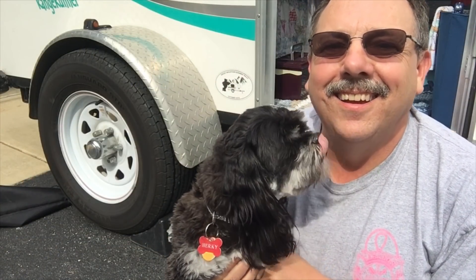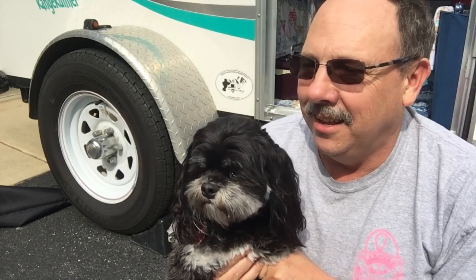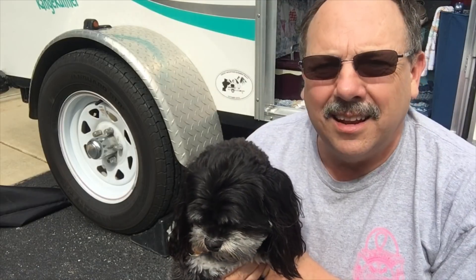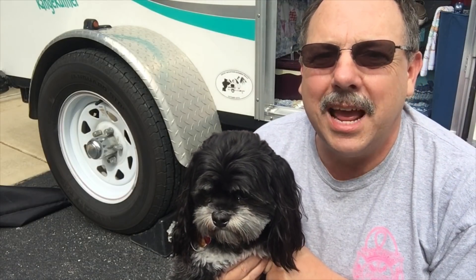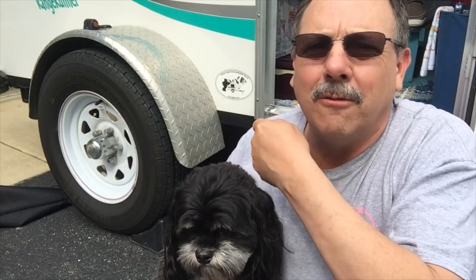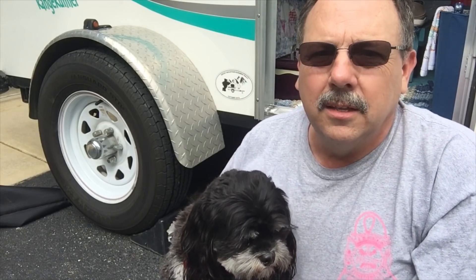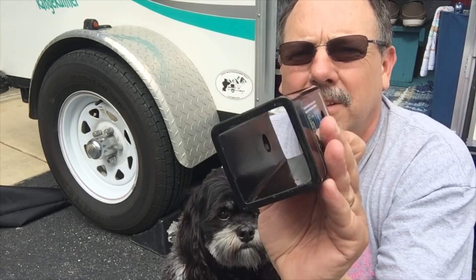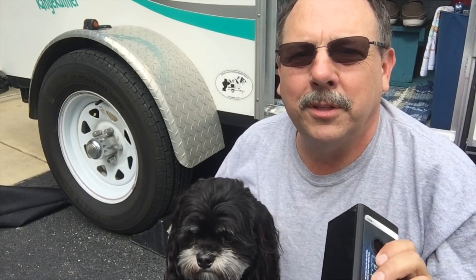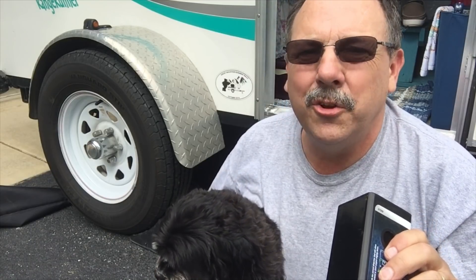Hey everybody, it's me and Herky by ourselves this weekend. Nancy's on a little trip and we've got some projects we've got to get done, now that I've got Herky off the couch from his nap. Nancy's been wanting to put this umbrella on right here on the corner of the runaway. What I've done is bought this little receiver coupling and I'm going to weld it to that frame right there and we're going to put the umbrella on. Stand by and watch as me and Herky do that.